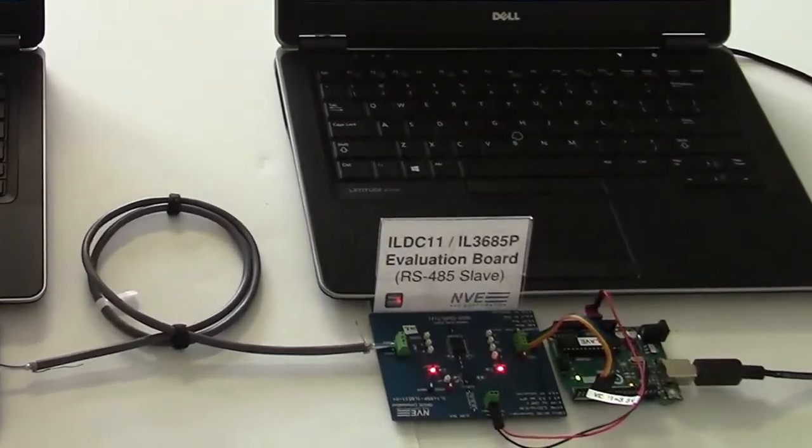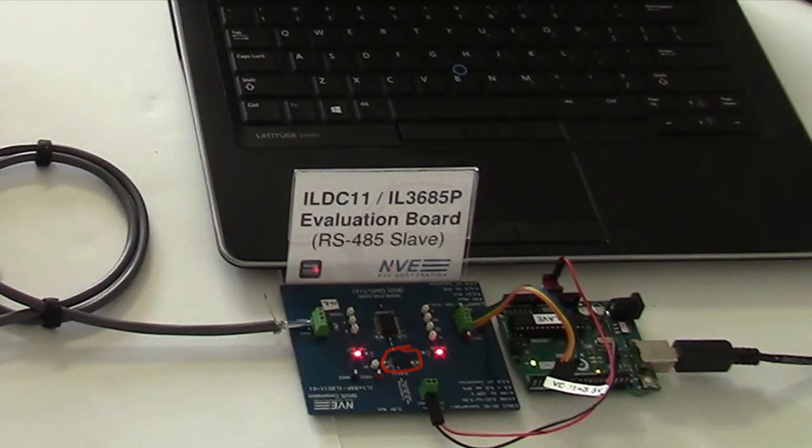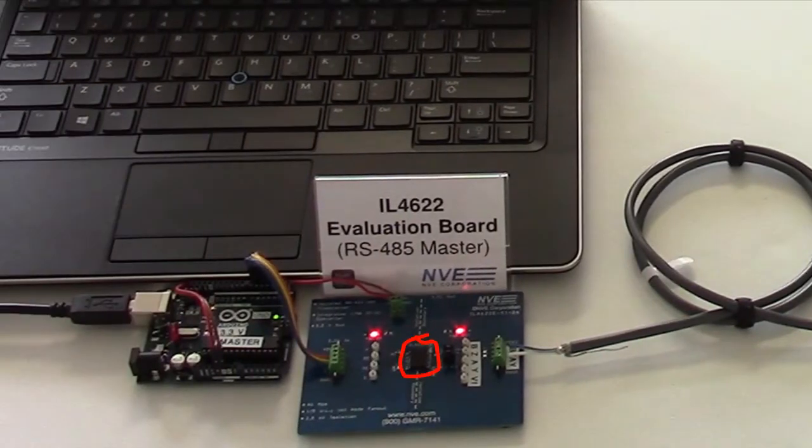Today we're demonstrating the world's smallest isolated DC to DC converter and an isolated RS485/RS422 transceiver with an integrated DC to DC converter.